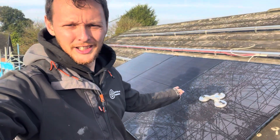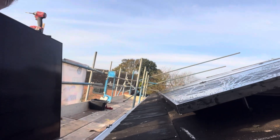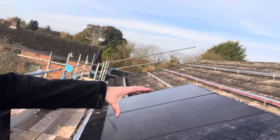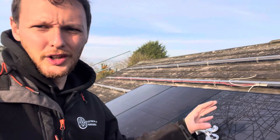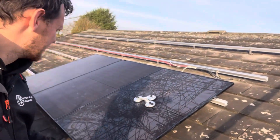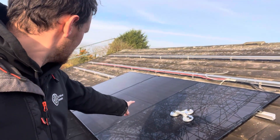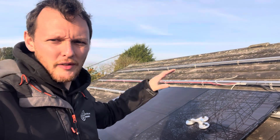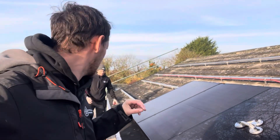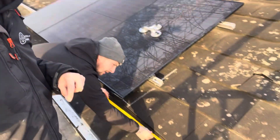Morning, third and final day on this one. We've got a couple of panels on — what we tend to do is get three panels on and adjust them so we end up square on the roof. These are running down the roof, so we'll take a measurement to the dry ridge. Don't worry about those tiles, they are getting replaced — the scaffolders broke them, not us, but they're supplying replacements.